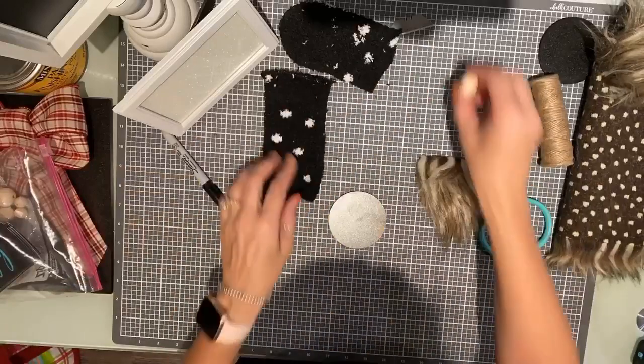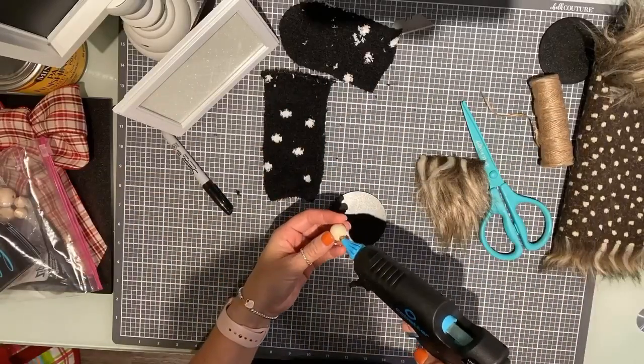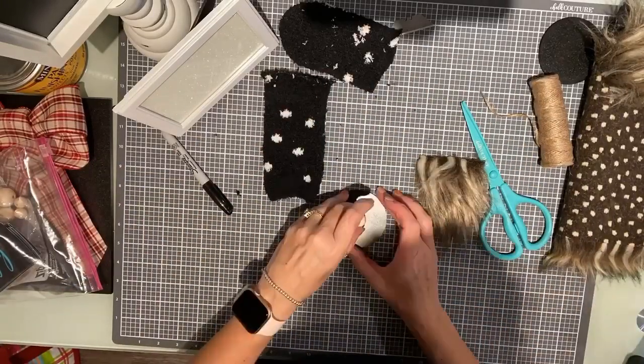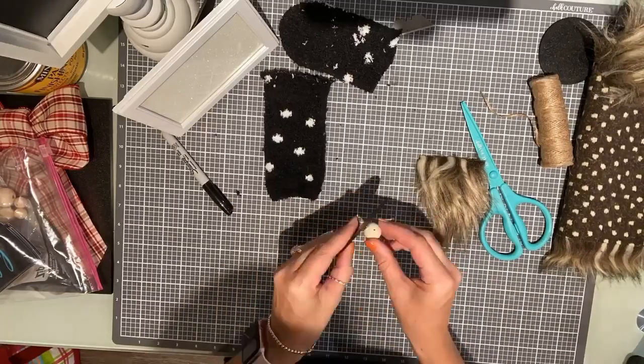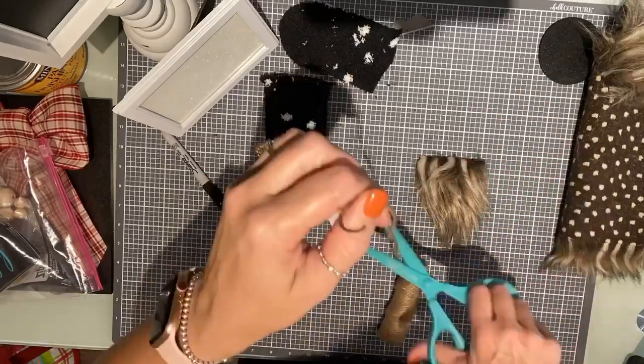Then you're going to get one of those little wooden balls. You're going to use some hot glue and you're going to glue it right to the center of that Chalkable Chip — or maybe a little above center. And that's going to be the nose.